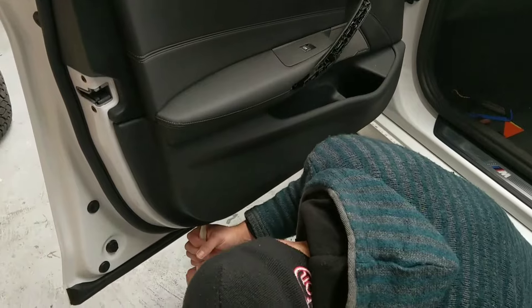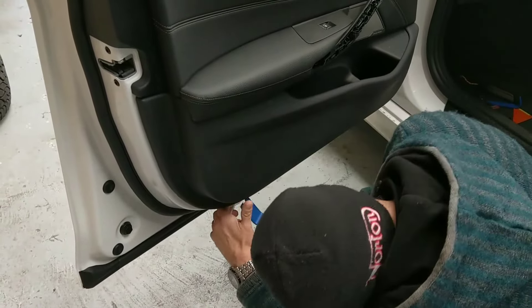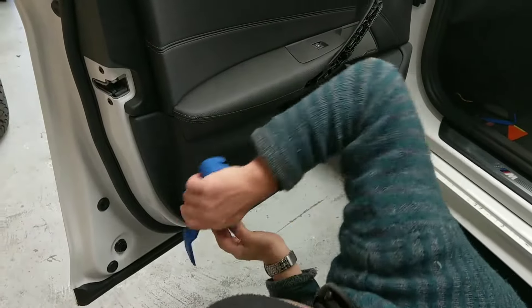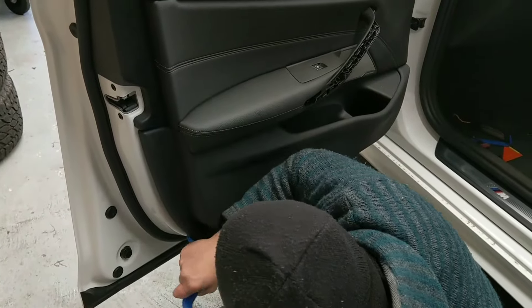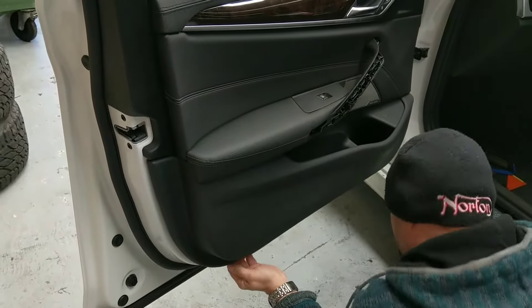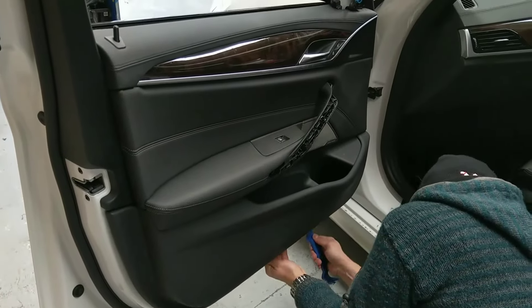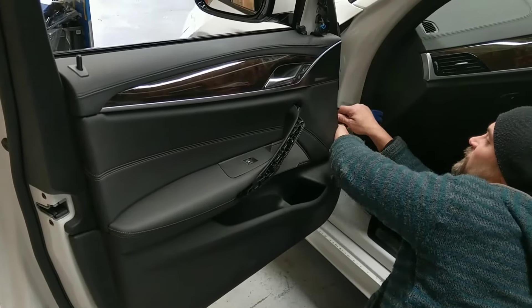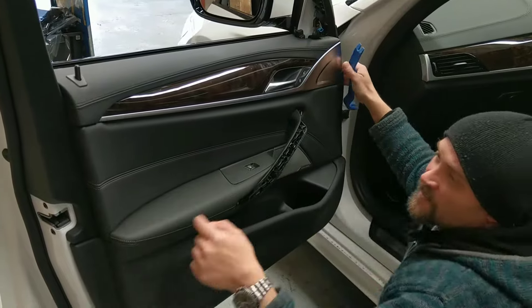Start with a plastic tool up in here. Just work your way around quite evenly, just around here.